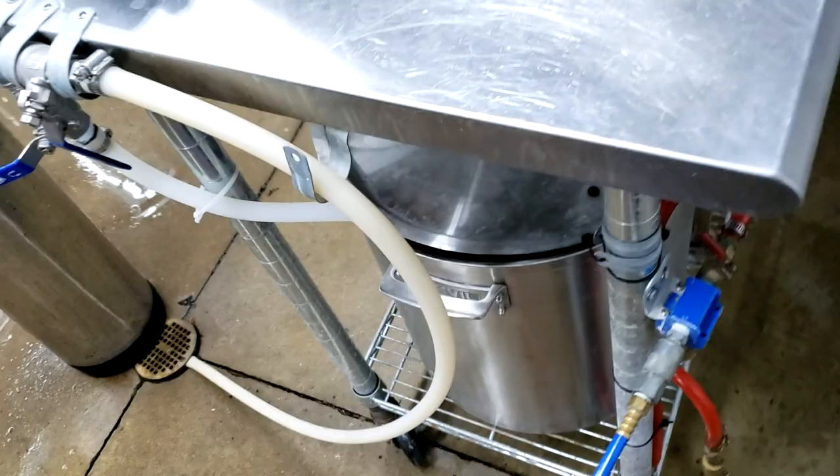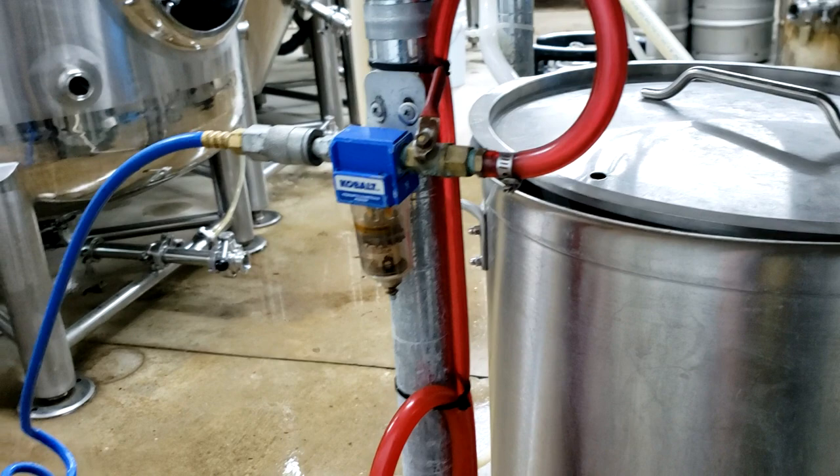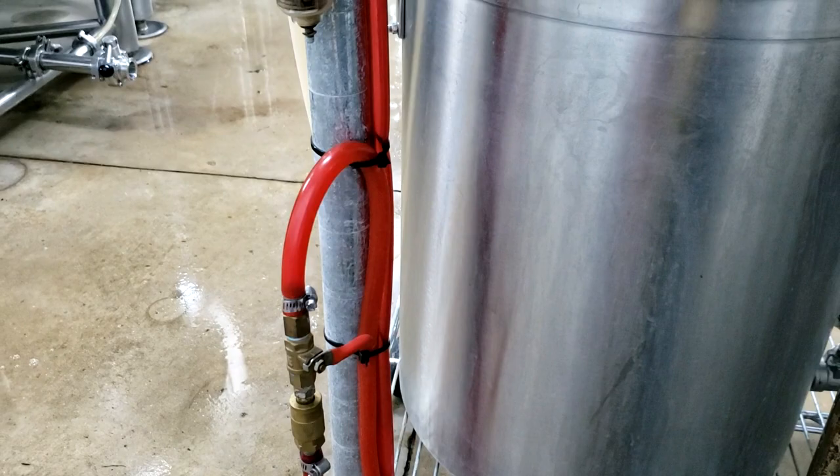Over here this is where I have my air compressor line coming in. I have it hooked up to a water filter here, and then I have my CO2 line coming in. All of these have their own valves so I can open and close them as needed.